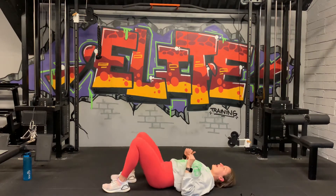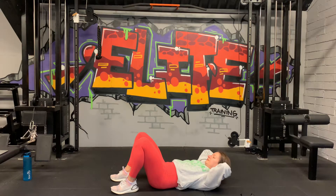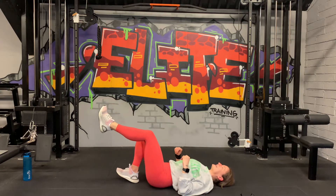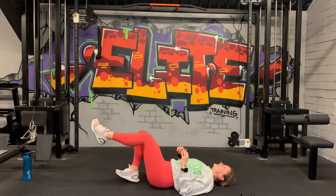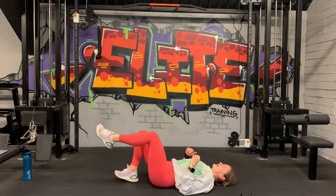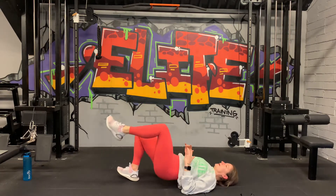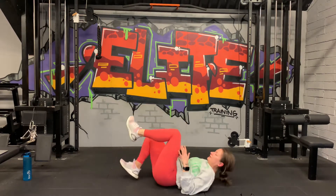20 seconds rest. We're going to switch over — right leg down, press through the heel, left leg up. 5 seconds. Left leg up and let's go. Big push, squeeze it up. Up and down. 20 seconds to go — control the movement, slow on the way down. 3, 2, and last one. Good. Nice.